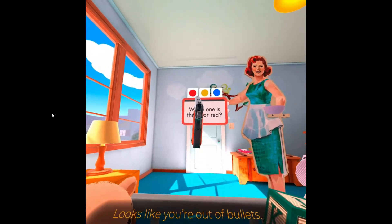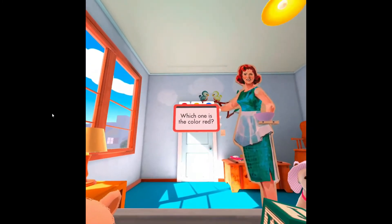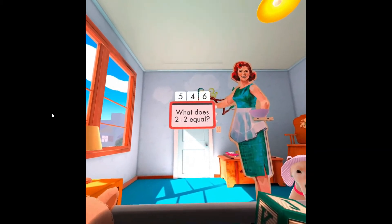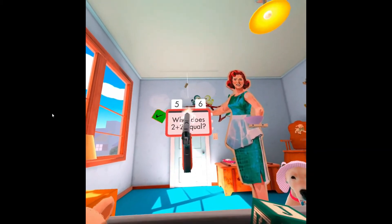Looks like you're out of bullets! Correct! What does two plus two equal? Well done!